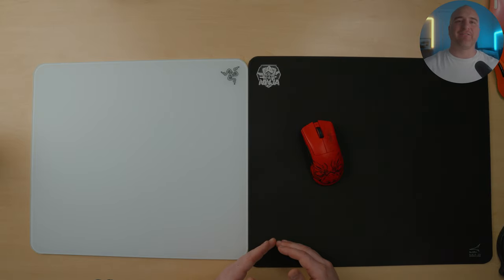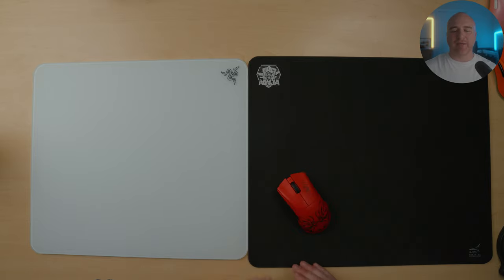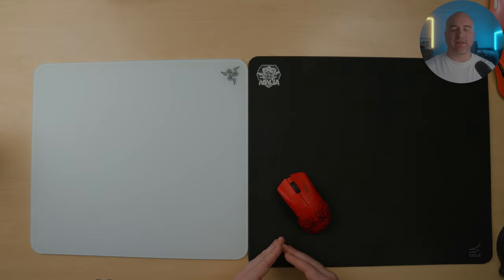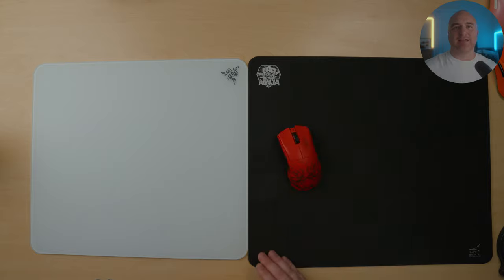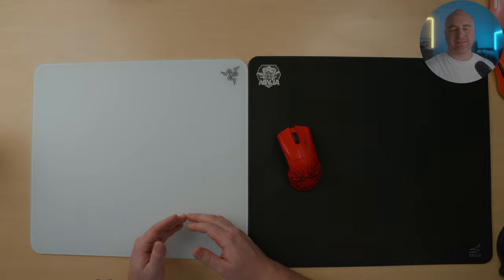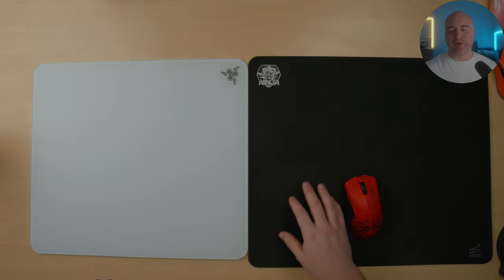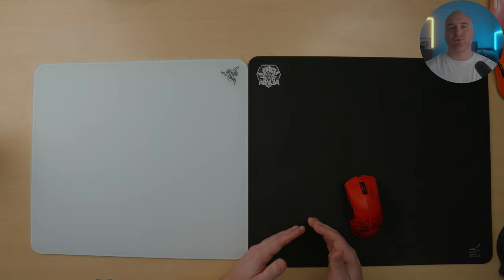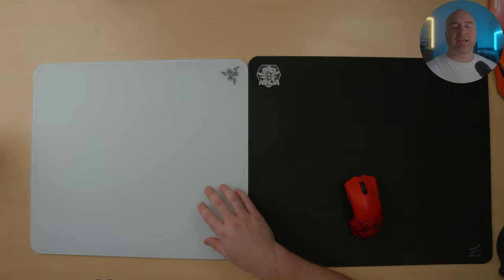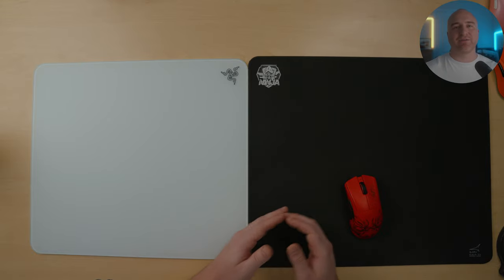Next up, I'd like to bring out the Artisan FX Raiden in mid. I have the Raiden in both Xsoft and mid versions — the mid version is clearly faster than the Xsoft. The reason I wanted to feature the Raiden in mid is because I feel like it's one of the fastest cloth mouse pads on the market with an incredibly smooth and fast surface. As you can see from the speed test, if you've tried the Raiden in mid and found it too fast or lacking control, I can assure you a glass mouse pad like the Razer Atlas is still much faster than the Raiden and doesn't have nearly the same amount of control.